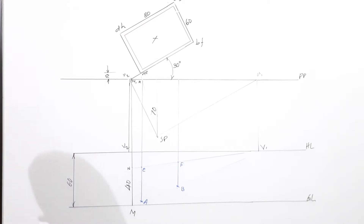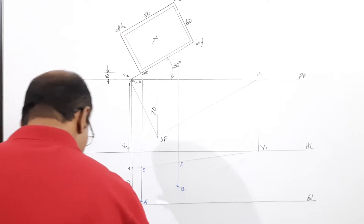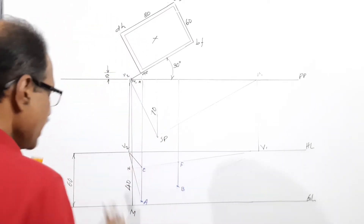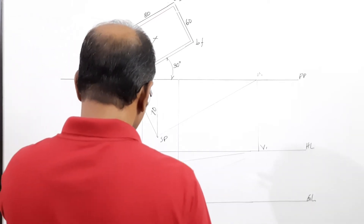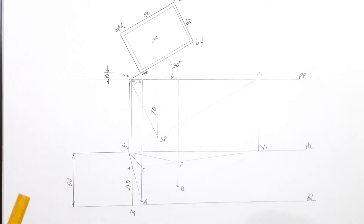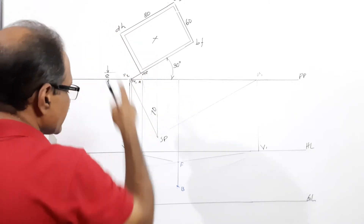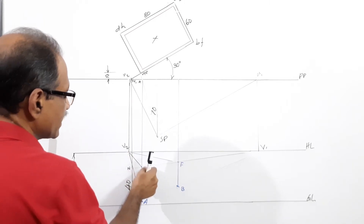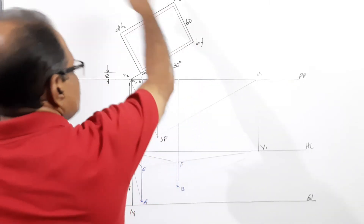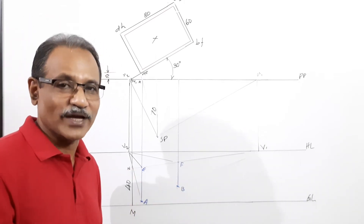Now join A to V2 with very light lines, E also to V2, and F to V2. AD has its vanishing point at V2, so join A to V2 on which D will lie. EH has V2 as its vanishing point so join E to V2 — it will contain H. FG has V2 as vanishing point so join F to V2 — it will contain G. I am not joining B because I am not drawing dotted lines, only visible edges.